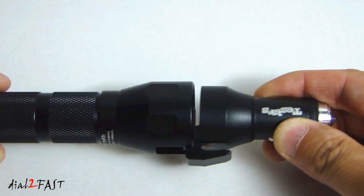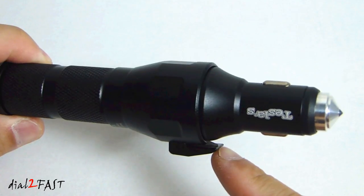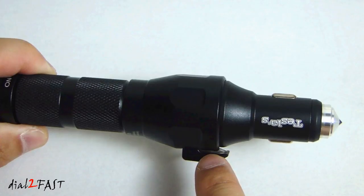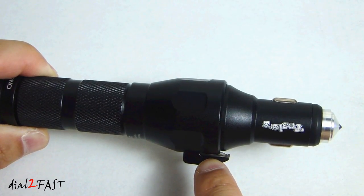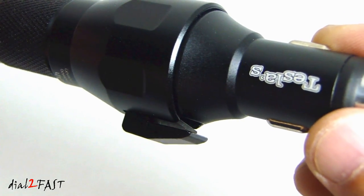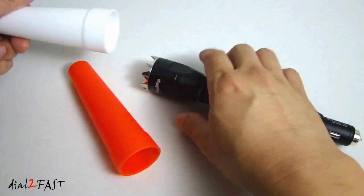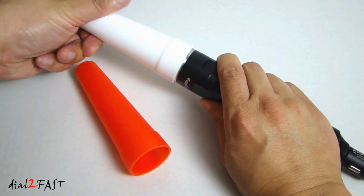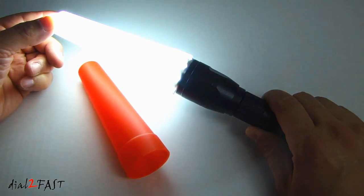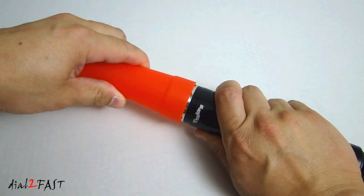Let's put the two pieces back together, and I'll show you one more function this tool has. Right here you'll see there is a blade — this is used to cut your seatbelt if you ever get into an accident where you're stuck in your vehicle. The tool also comes with these two caps, which you can install on the front of the flashlight. Here's the orange one.